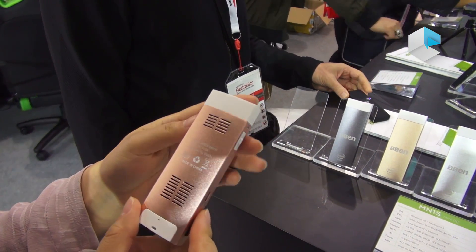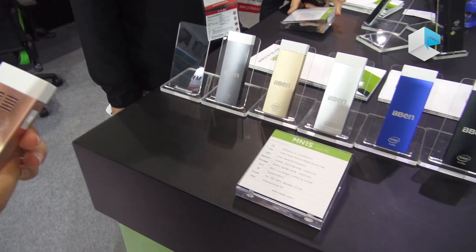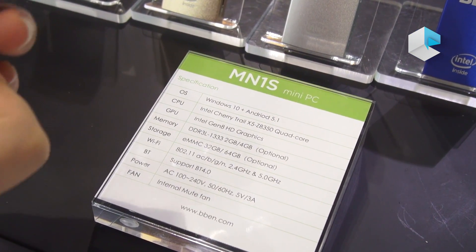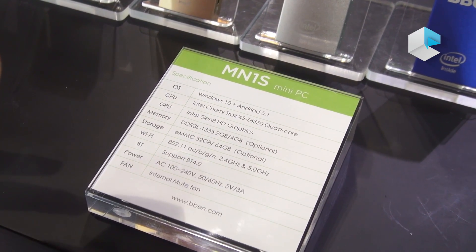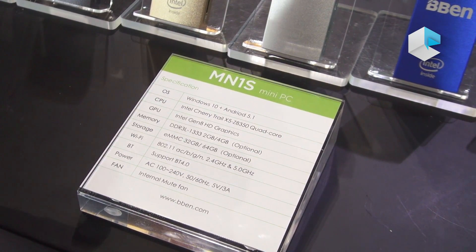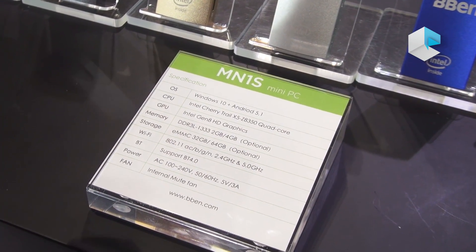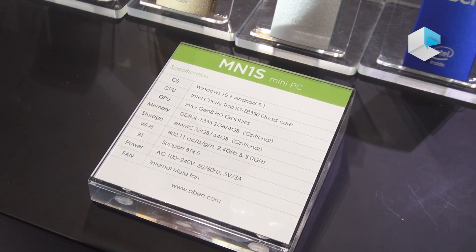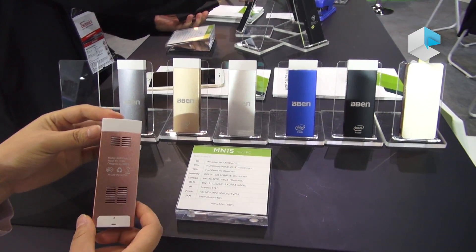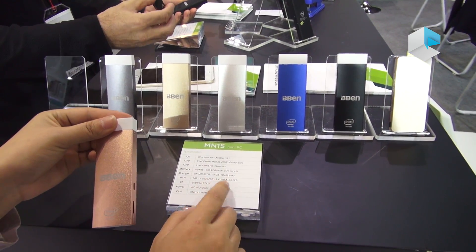The CPU is Intel Cherry Trail A350, and this is dual boot — it can support Windows 10 and Android 5. It can support 2 GB RAM and 32 GB storage. It is dual band and can support 2.4G and 5G Wi-Fi.